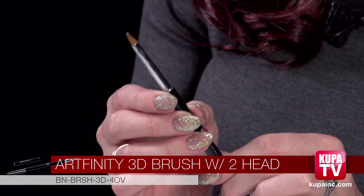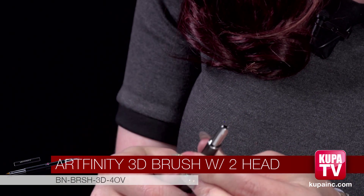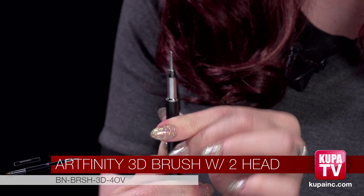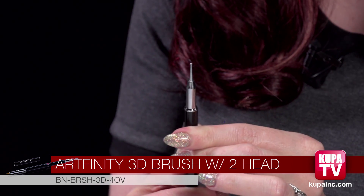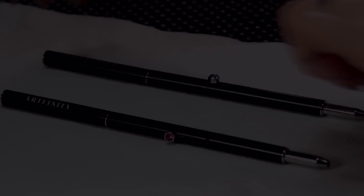Next we're going to talk about our Artfinity and our Gelfinity brushes. I love these because they are also two-in-one. This one is really great for 3D nail art and acrylics because it's got that sharp little point so you can make little flowers or anything that's really precise and small. It comes with a little cap, and this little pink diamond you can push up and you have a little dotter tool. So if you're doing anything like flowers or hearts, this can help you.